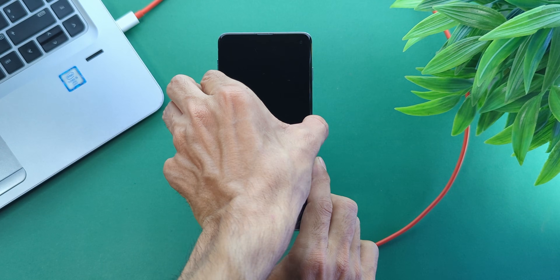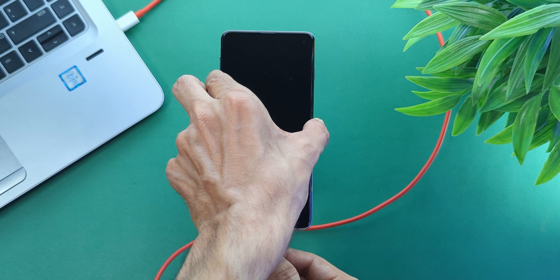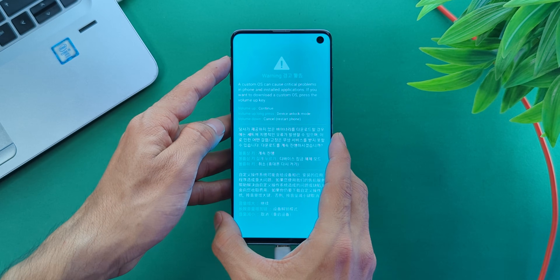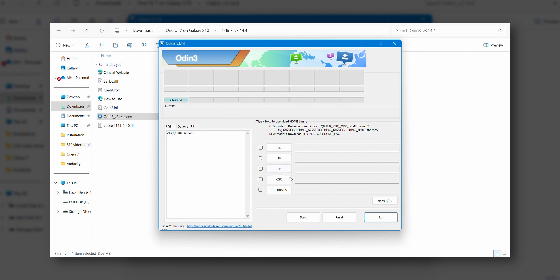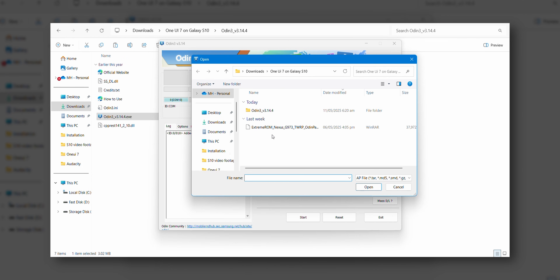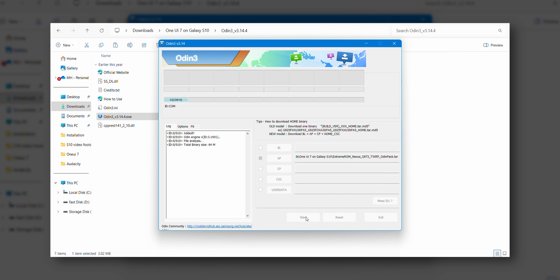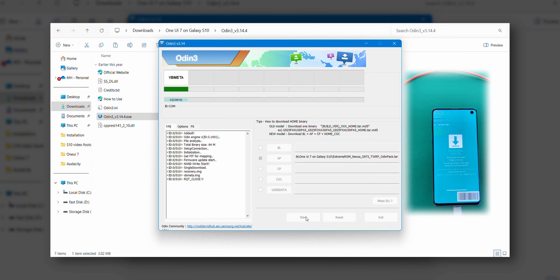Now shut the device again — we needed to do this because your phone might have been in a pre-normal state. So again, download mode: volume down plus Bixby plus connect USB cable. You'll get that screen again; this time press volume up once. Switch to your laptop and open Odin. First click Options and uncheck Auto Reboot. Look for the blue highlight in Added — that means your phone is connected. After that, click AP, find and select the TWRP file you downloaded, and hit Start. In a few seconds you will see a Pass message — that's your green light.